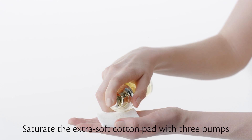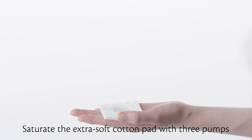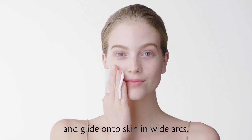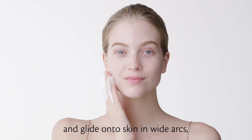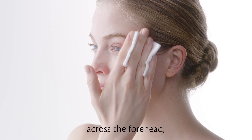Saturate the extra soft cotton pad with three pumps and glide onto skin in wide arcs over the cheeks and across the forehead.